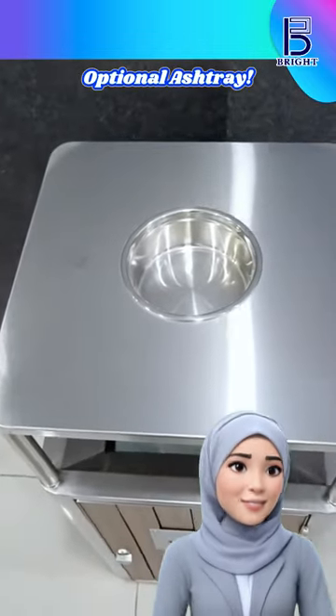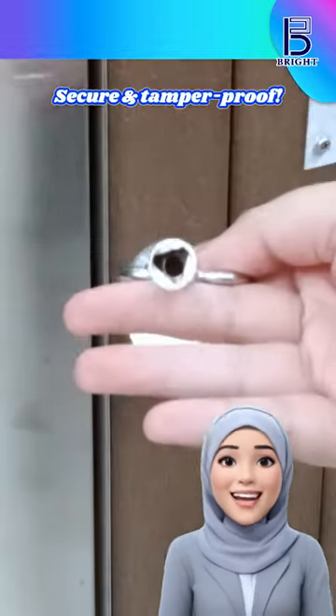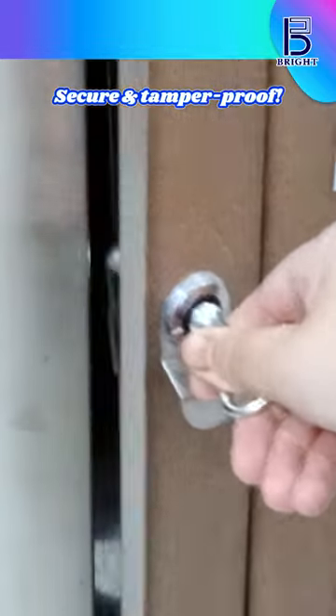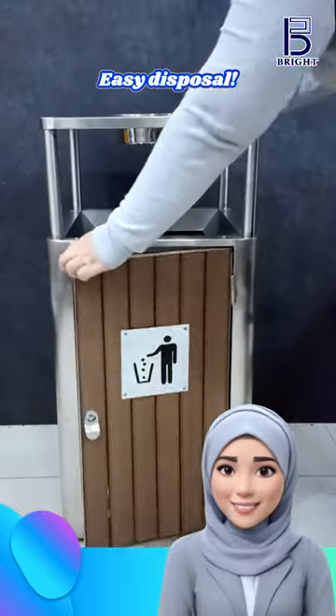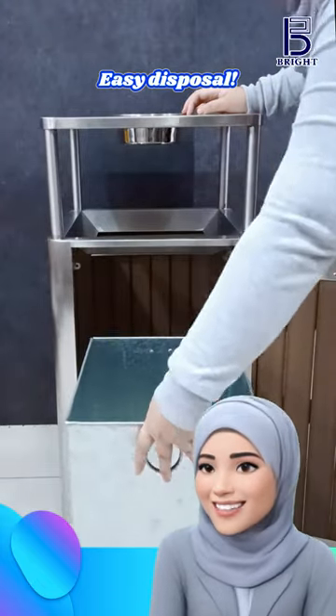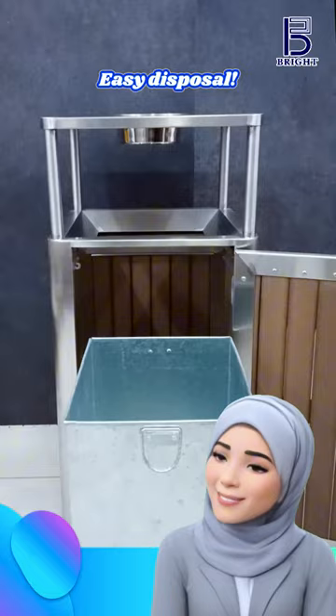Need an ashtray? Choose a model with or without an integrated ashtray. It's equipped with a reliable key lock system. A removable inner liner makes waste disposal quick and easy, and it's also designed for easy handling and secure fitting.